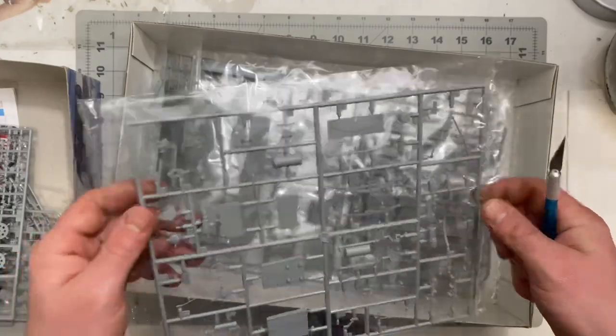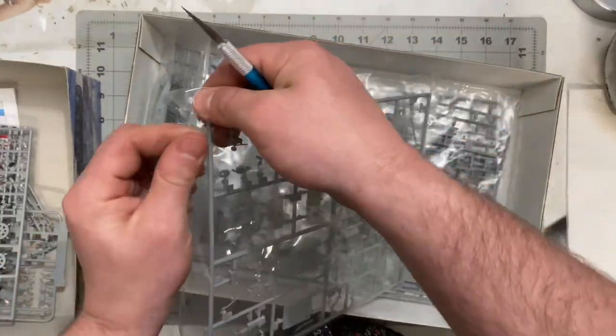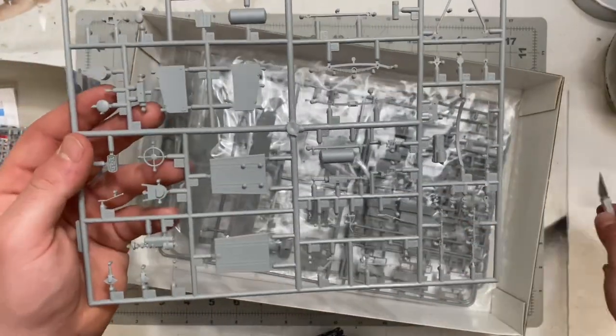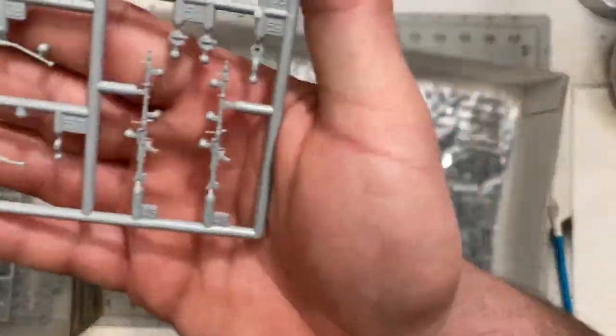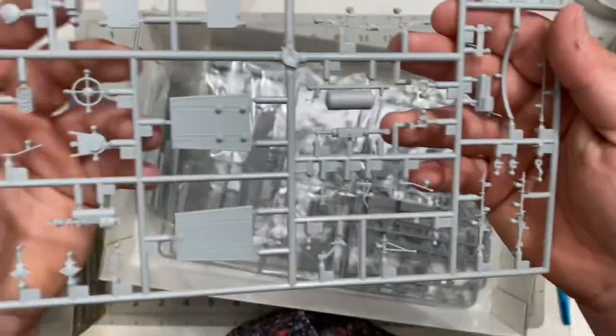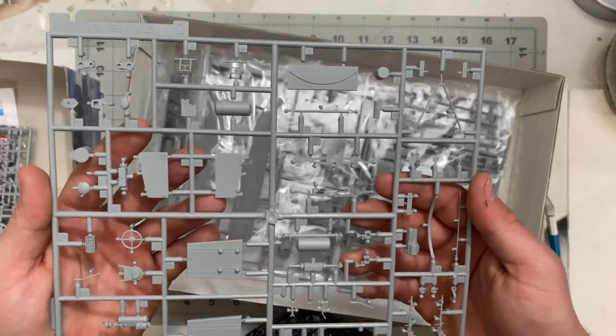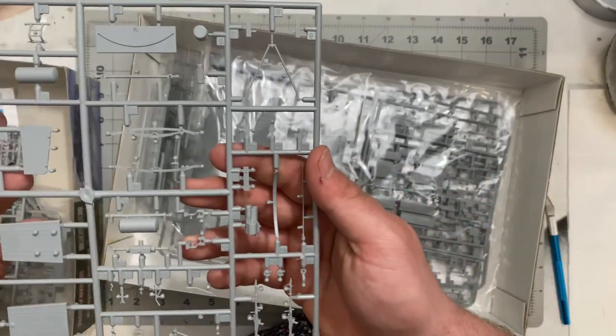Next is Sprue C, which has some interior parts including MG34s — always a nice addition, and you get two of them. Also parts of the motor, steering wheel, and the inside of the vehicle and undercarriage.